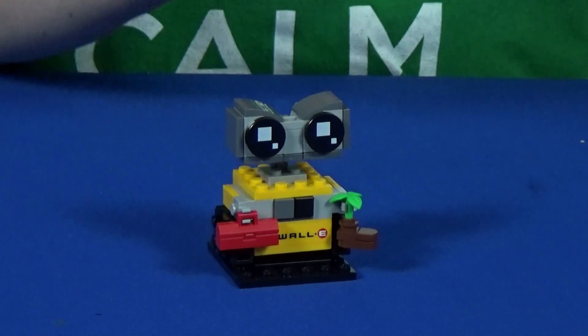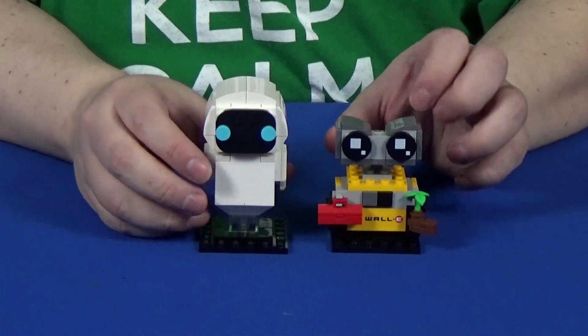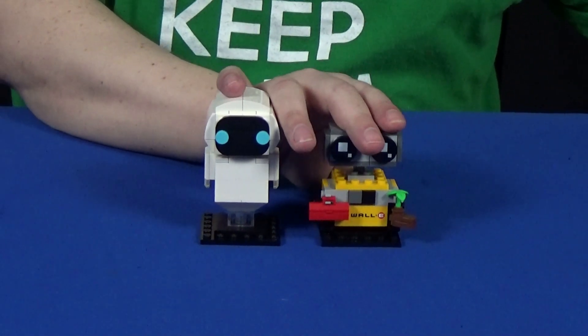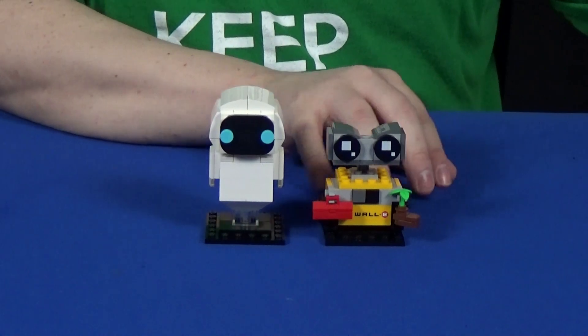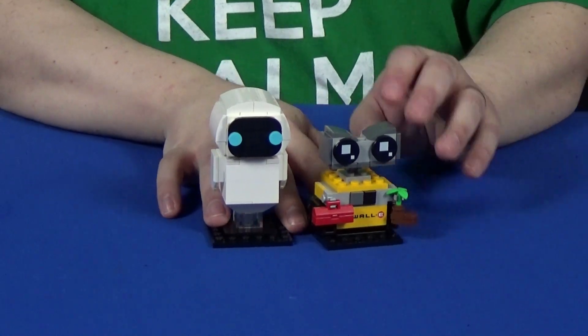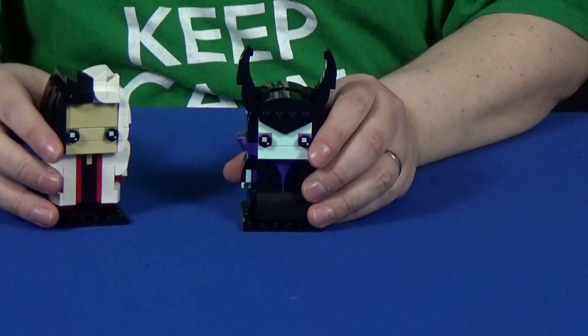These two come in the smallest box and I think they might actually be cheaper than your average Brickhead — probably $15, but even at $20 this was fun to build. Then we move on to set 40620, Cruella and Maleficent.